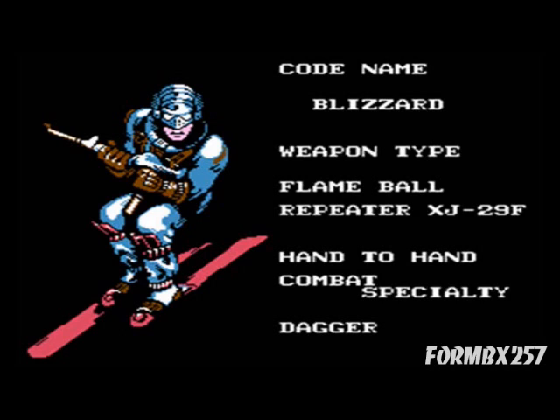Blizzard doesn't make any animated appearances, nor does he make any comic book appearances, which is actually kind of strange because you would think he would have at least been included in the old Marvel comic G.I. Joe spin-off, G.I. Joe Special Missions No. 20, which was dedicated to Arctic Action. But no, nothing there either. However, he was a playable character in the 1991 NES G.I. Joe video game. Nice pink skis there, Blizzy.